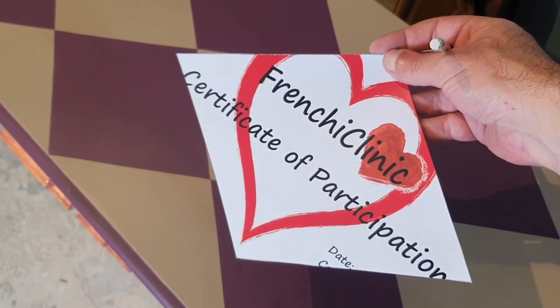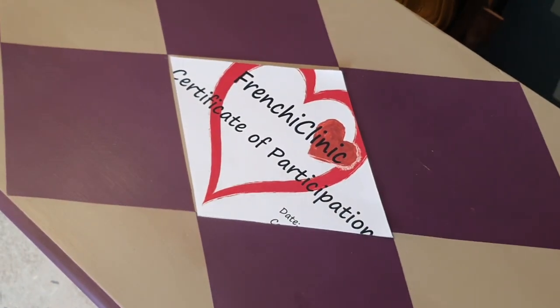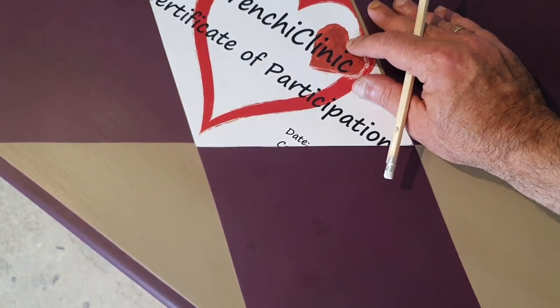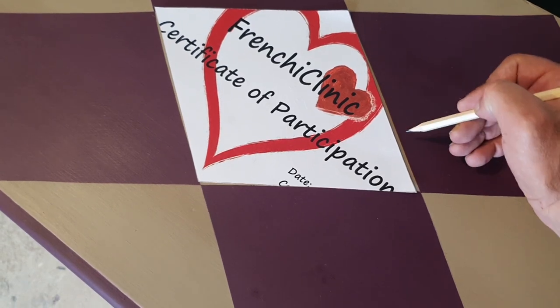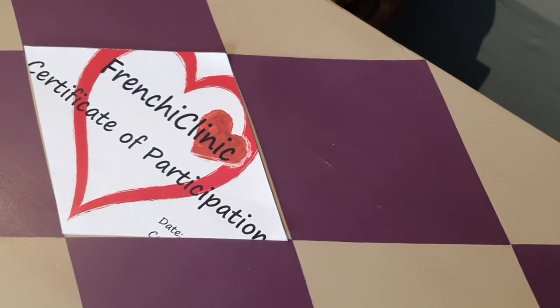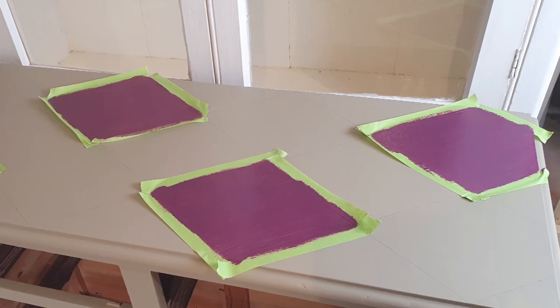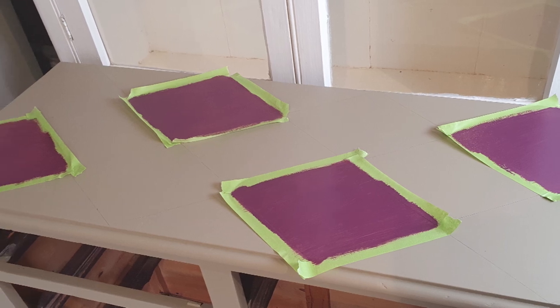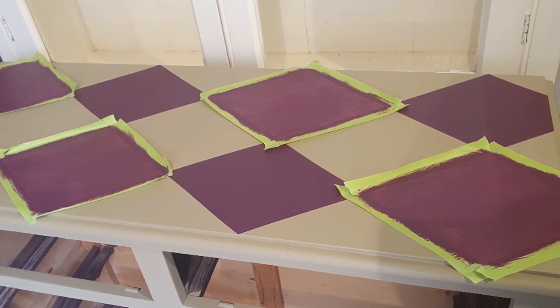Once you have this shape at hand it's very simple — you just find the middle of the furniture or wherever you want the shape to go. Put the shape in place, mark with a pencil the edges, and then with a ruler go over the lines with a pencil. Then you cover the places where you want to paint with masking tape, and I divided into two sets of shapes — first four and then the second four shapes — and painted with our mix of color.